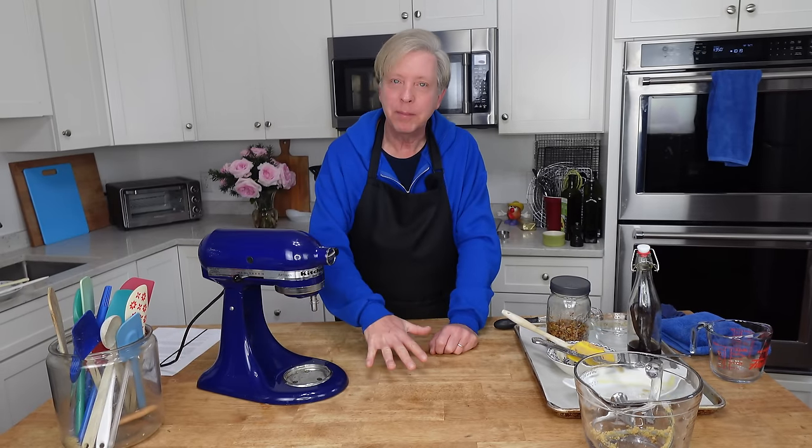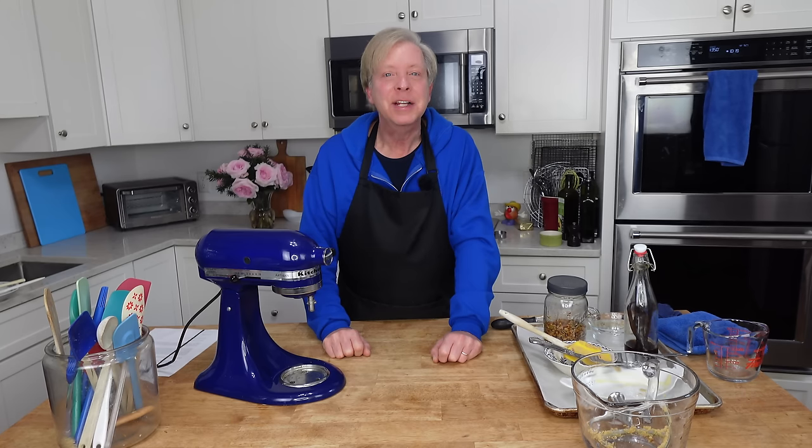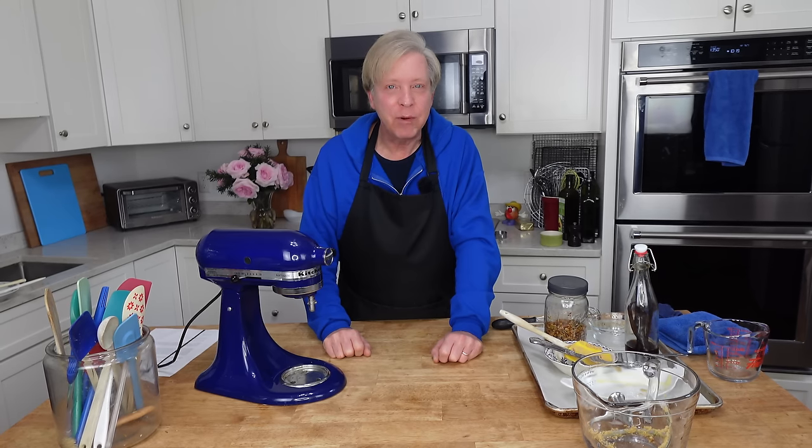While we wait for the cookie dough to chill, I'm going to clean up my workstation. And then you and I can take a short trip to the local market to buy some inexpensive flowers. I want to make a simple arrangement for the parlor.